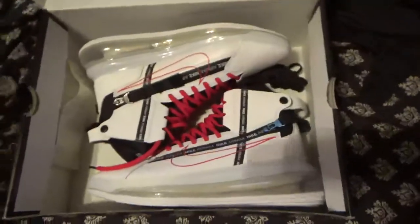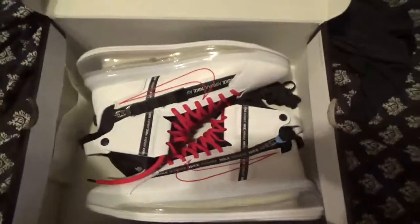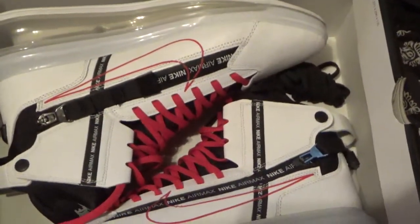Got these Air Force Ones — y'all call them Air Force Ones, we call them Dookies — from Finish Line. I'm gonna let y'all see those next. I can't wait to bust these. Air Max 720 — you see it on the box, 720. Good catch. Shout out to the Nike Outlet. Holla back!